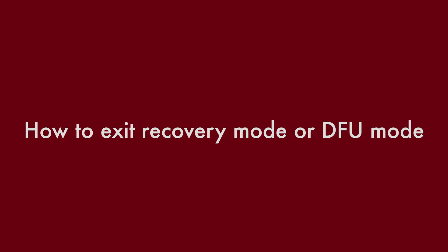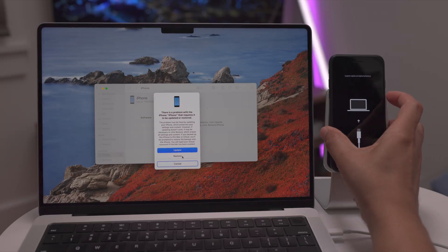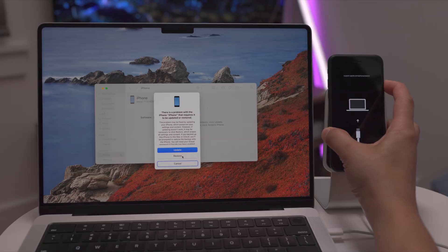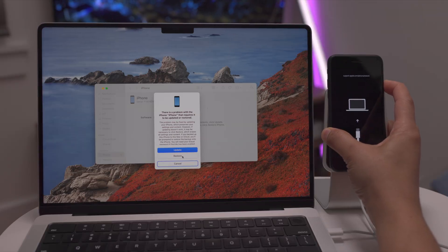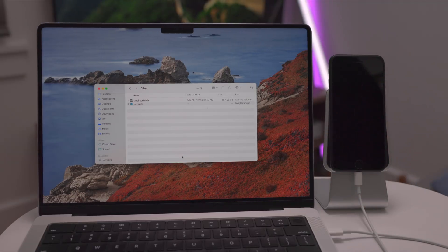Now let's talk about how to exit recovery mode. This is super easy. All you need to do is press and hold the side button until the connect to computer dialogue disappears. Then release — you're out of recovery mode. Couldn't be simpler.